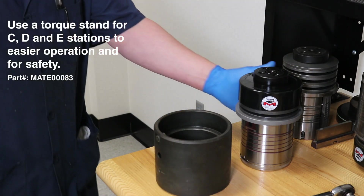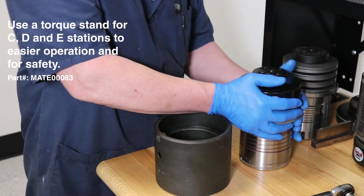For this procedure, Mate recommends using a torque pod to secure the tool for safety purposes during maintenance.